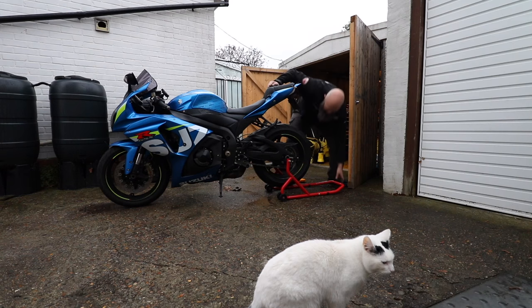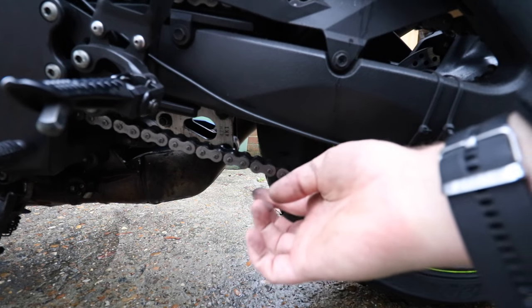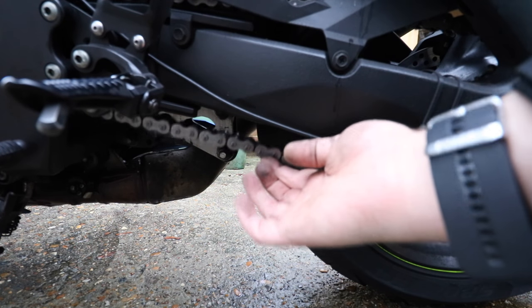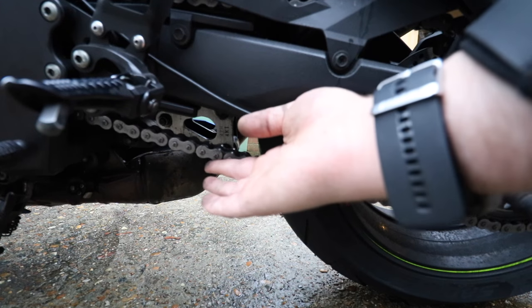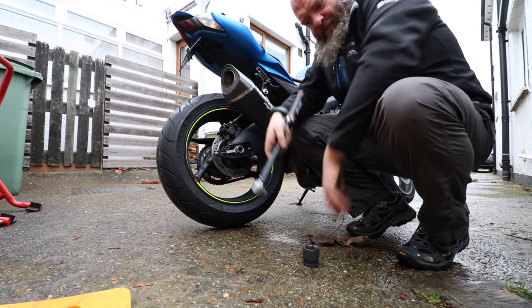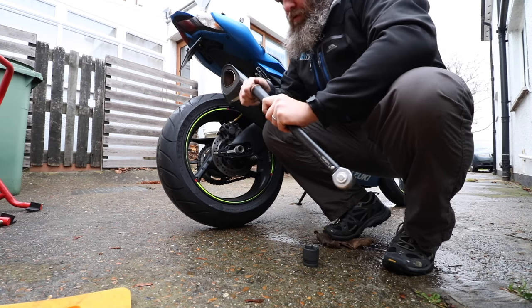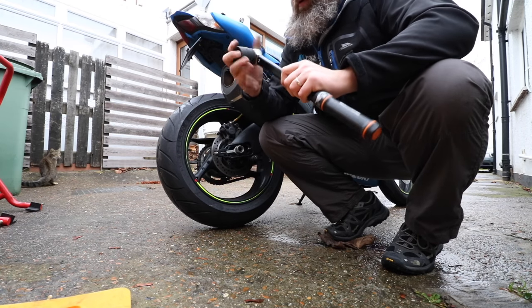It's all trial and error, and the more you do it the better you'll get it. So I'll just pop my bike down off the stand now, see what it's like sitting on the ground, tighten up the spindle and see how we are. As you can see, that's much better, and that'll tighten up even more once I tighten the spindle. So let's give that a bash. For these, you have to set it for 100 Nm.